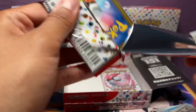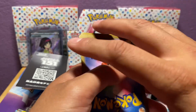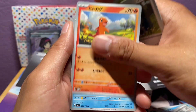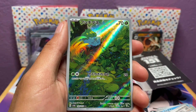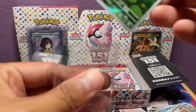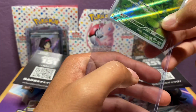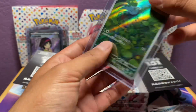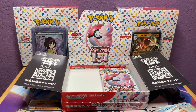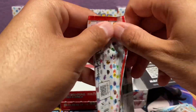I definitely pre-ordered some booster bundles, the ETB, the poster, the binder, and the Mew ultra premium collection box as well. We got another Bulbasaur — nothing too special since we have it already, but I like it. We want new cards though. I kind of want to keep one or two of these boxes sealed because I think they're dope and it'd be really cool to open them in a video down the road. But it's hard to keep stuff sealed, to be honest — I just want to rip it.